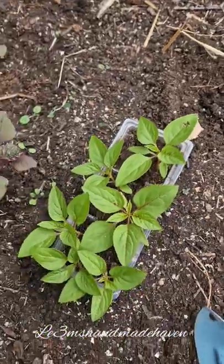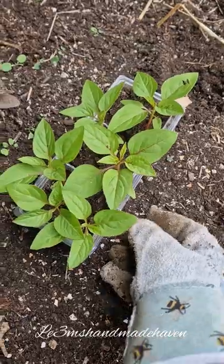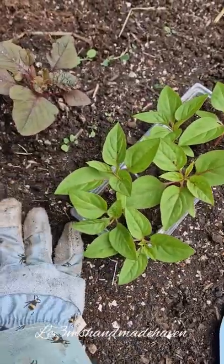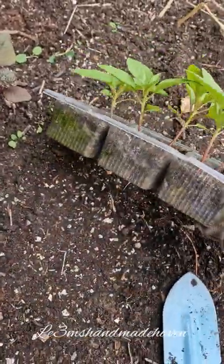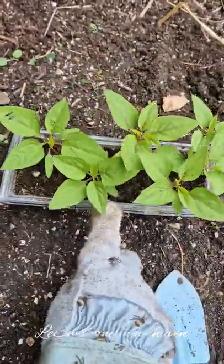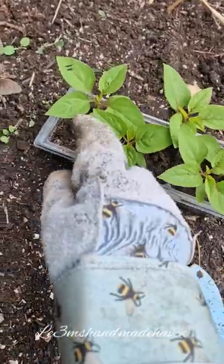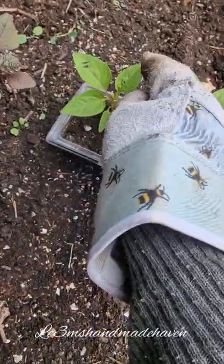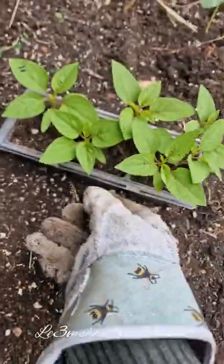Hello, welcome to another gardening video of mine. In this video I will be transplanting my efo tete to the ground. I started them indoors in this biscuit pack, and now they've grown — they have enough true leaves: one, two, three, four, five... this one has five, this one has six. They have enough true leaves.